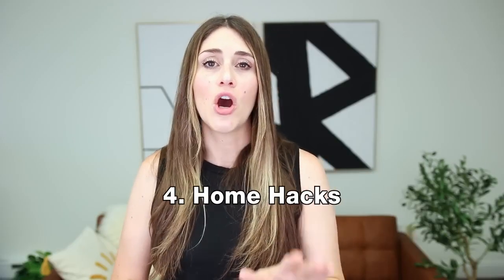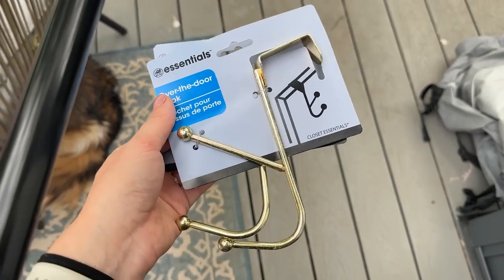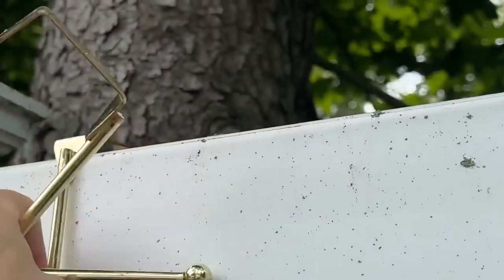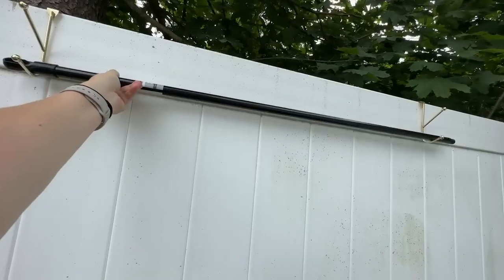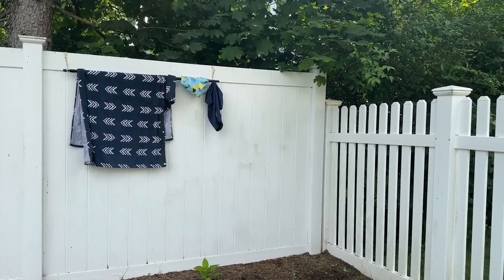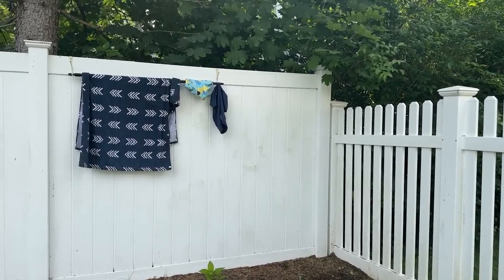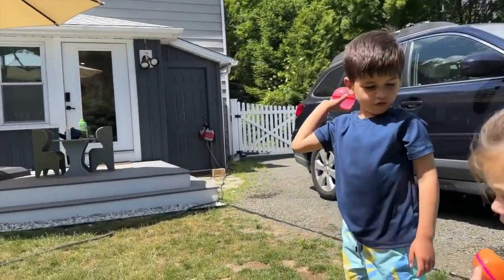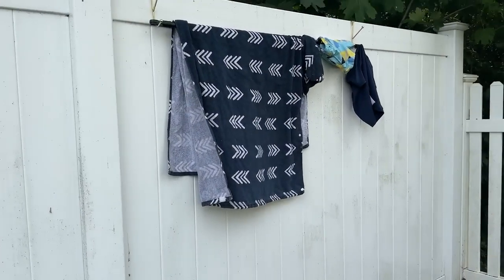Moving along to some basic home hacks. Another way to use a broomstick is outside — get two over-the-door hangers from the Dollar Tree, hang these over any fence or gate in your backyard, and then put the broomstick across them. It works as a great place to hang out towels or to dry your kids' swimsuits. My kids do a lot of water play outside in the summer and this is a really quick and cheap way to have a place to dry their stuff.